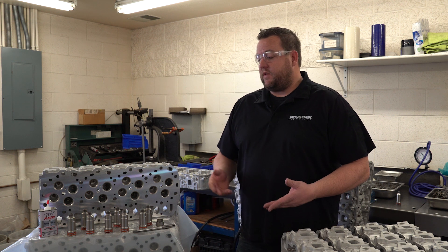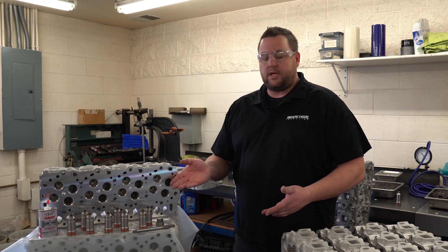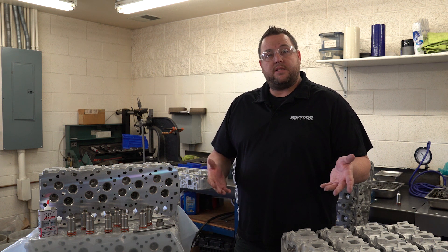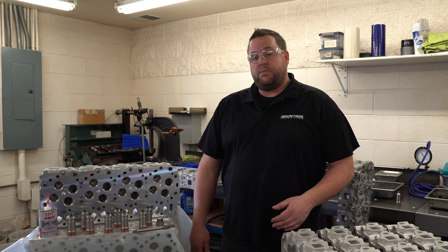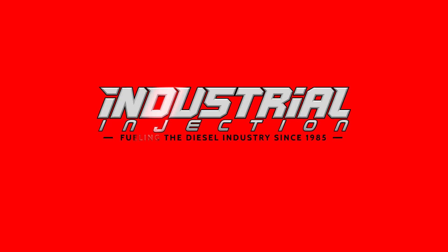So we just watched the process of installing our Torque Lock Injector Cups in the LB7 Duramax, along with going through the kit and the components that are in it. Be sure to comment on this video with up-and-coming things you'd like to see. I'm Dustin with the machine shop here at Industrial Injection. Be sure to check us out at our website, industrialinjection.com. Thank you.